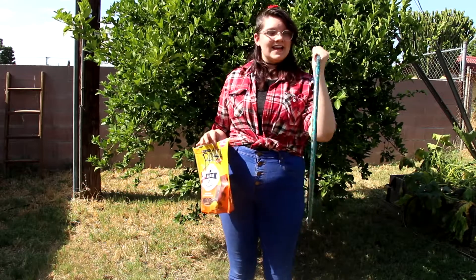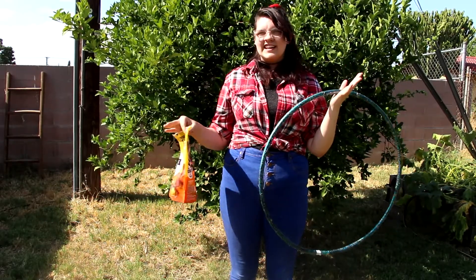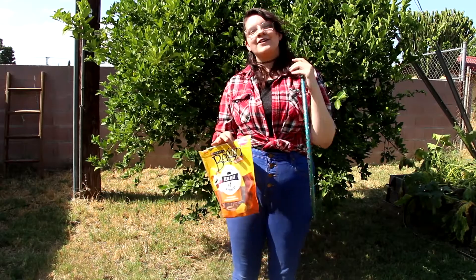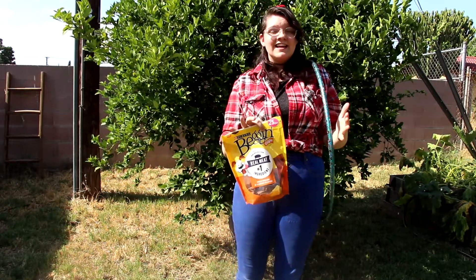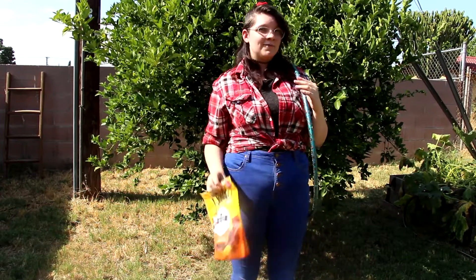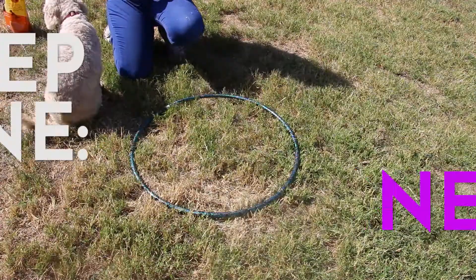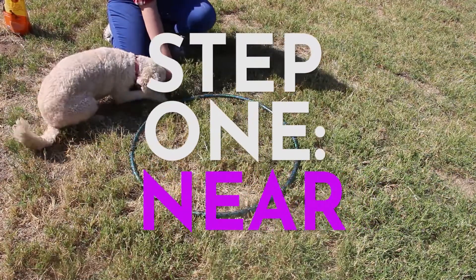So what you're going to need today is a hoop, some treats, and of course a dog. Or you can use a kid, doesn't matter. What we're looking for today is any progress they're making, and remember it's progress not perfection. They're not going to jump through the hoop day one. This training program is a series of small goals.